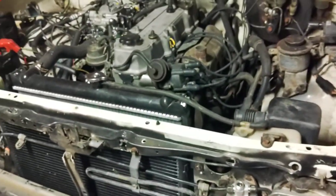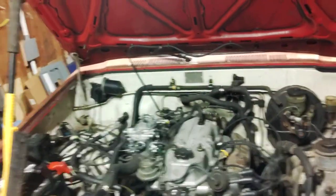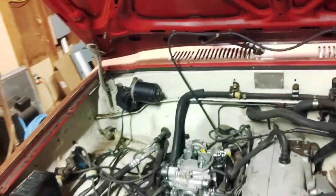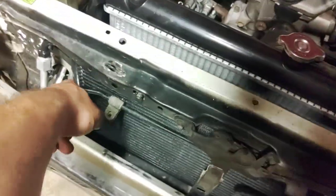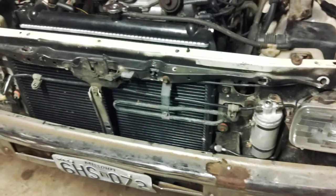Parts you can no longer get new for these: you can still get a condenser, both rubber hoses, the evaporator core, the expansion valve, and even the pressure switch — all inside the dash. But this line — discontinued. The longer firewall line — discontinued. The loop line in the condenser — discontinued. The brackets — also discontinued.